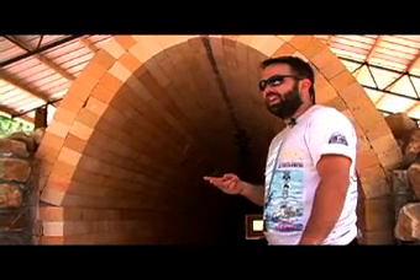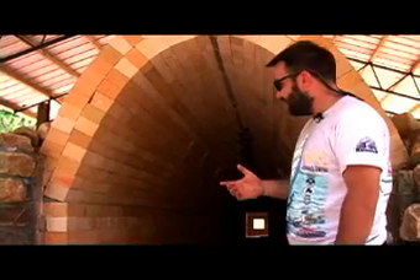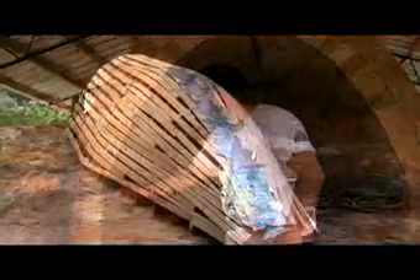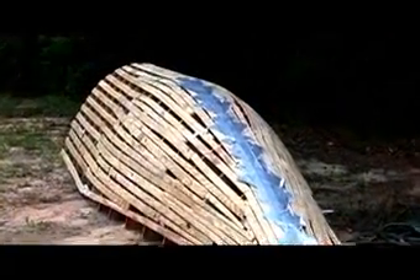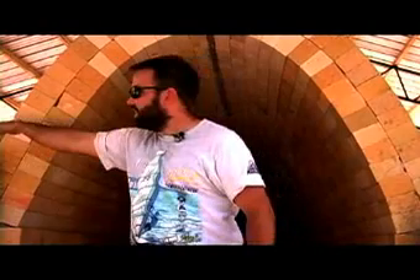I thought that would take about two days, but then the next thing we did was build the arch form. The arch form is a wooden form built for the same shape as the arch, and what it does is hold up the brick arch while we build it and until we get the dirt around the outside of the kiln.